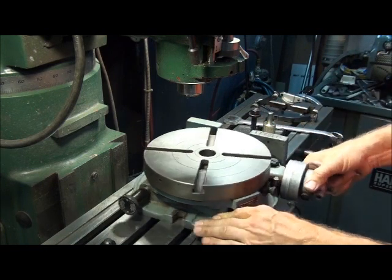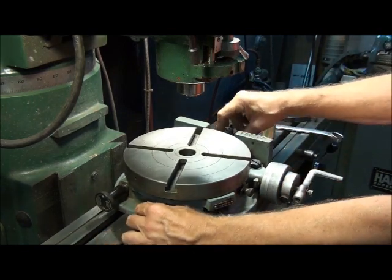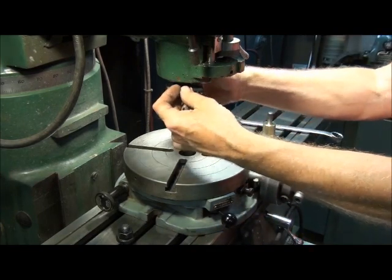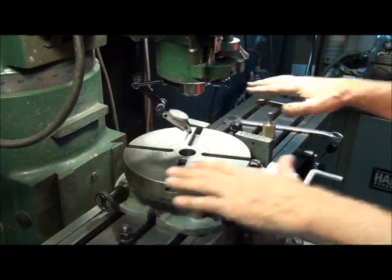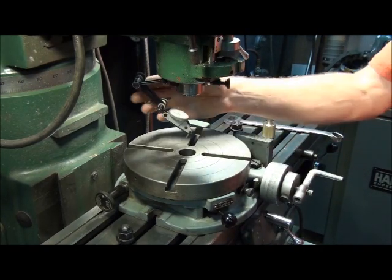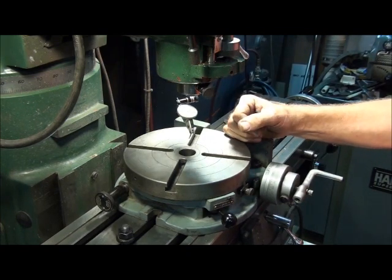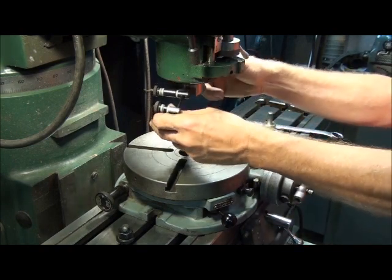Traditionally, to center up a rotary table you'd first bolt it down to your mill table, then hang an indicator on the spindle and sweep around inside the bore of the table, adjusting your X and Y axes until the indicator reads true all the way around. That's a lot of fooling around — on a good day it might take four or five minutes, on a bad day it might take ten minutes. In my opinion, that's a lot of wasted time.